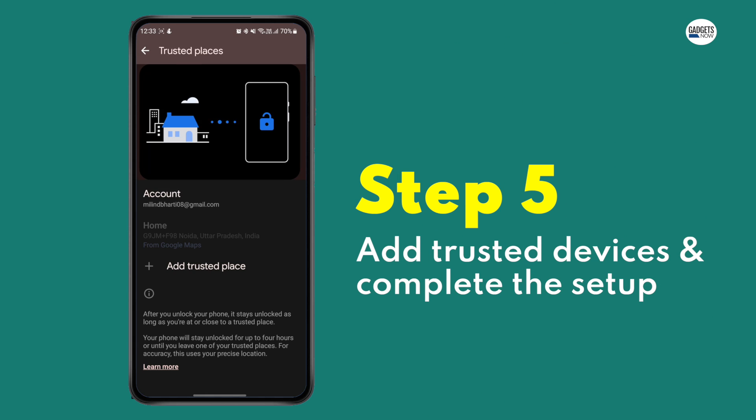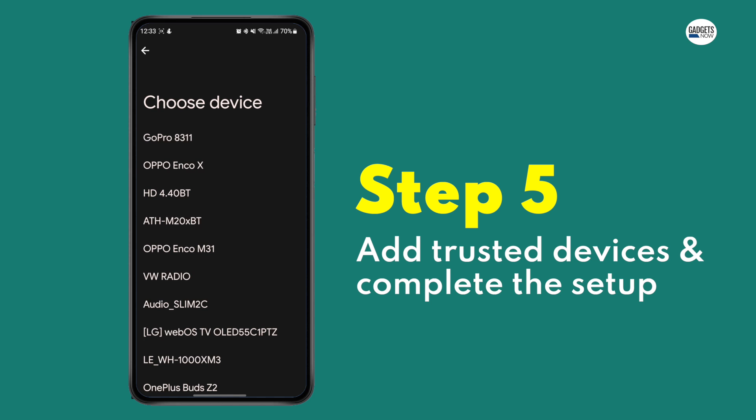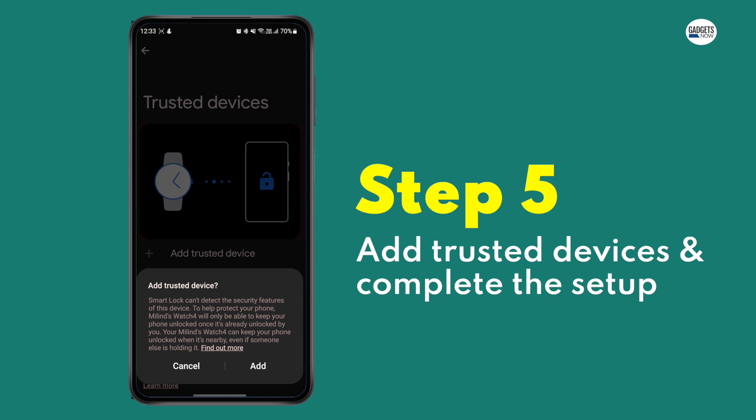Step 5: Finally, add your trusted devices. Once the setup is complete, the Smart Lock feature will be enabled on your smartphone.